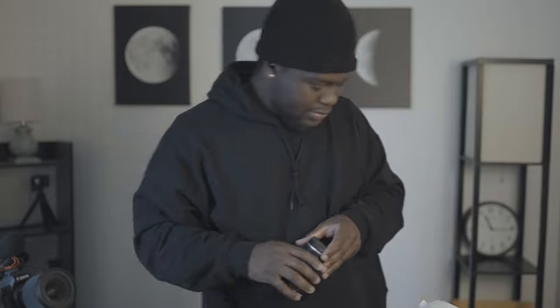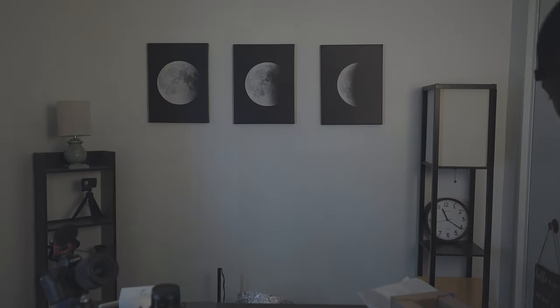I'm gonna put this on and do a little test to see what it looks like, so you guys should be seeing a wider view. Alright, so the lens is on — and that's what you're looking at. That is the 28mm.